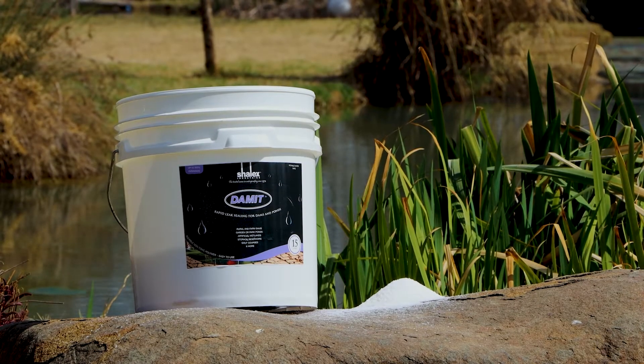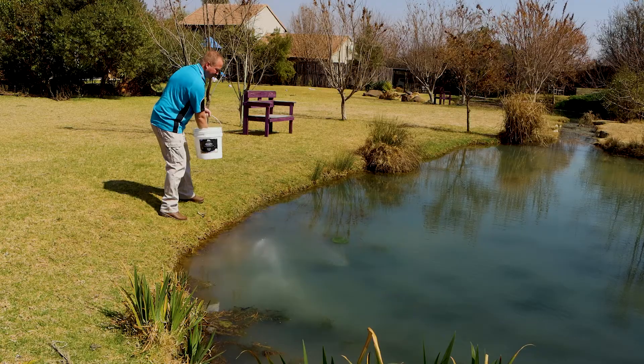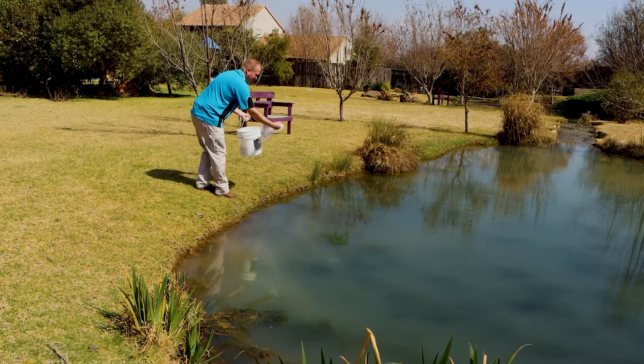Dammit is a Shalex product produced in Australia. It's the new and simple solution to sealing earth ponds and dams. It's so simple to use — you don't have to be an engineer to seal your own earth dam or pond.